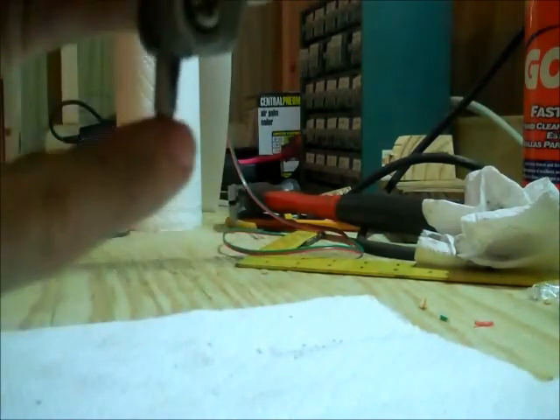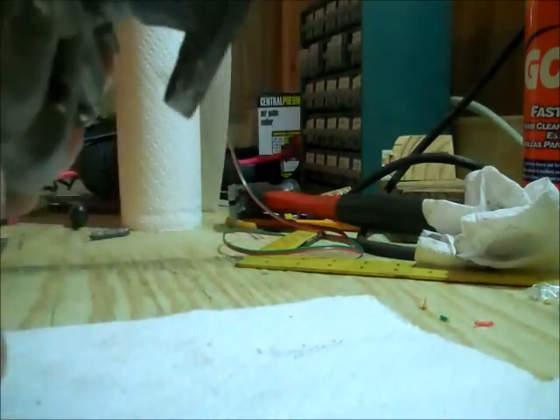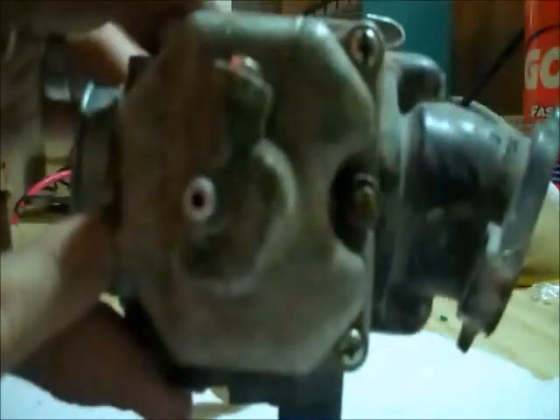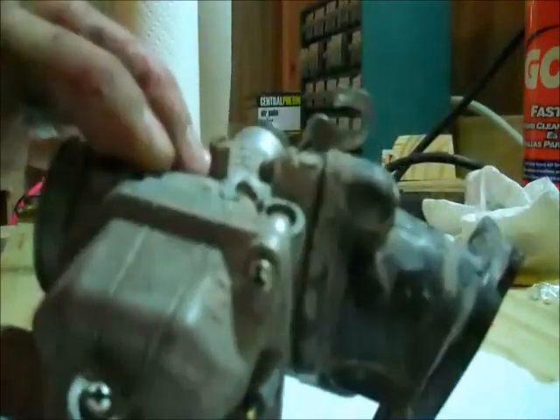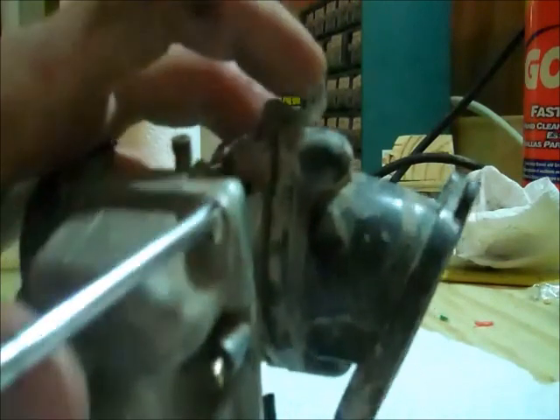I've drained all the gas out of it, which you can do while it's either still on the bike or after you take it off. You can loosen this screw here on the bottom of the fuel bowl and the fuel will drain out the overflow. After you do that, there are three screws on the bottom of the bowl — they're Phillips head — and take those out.